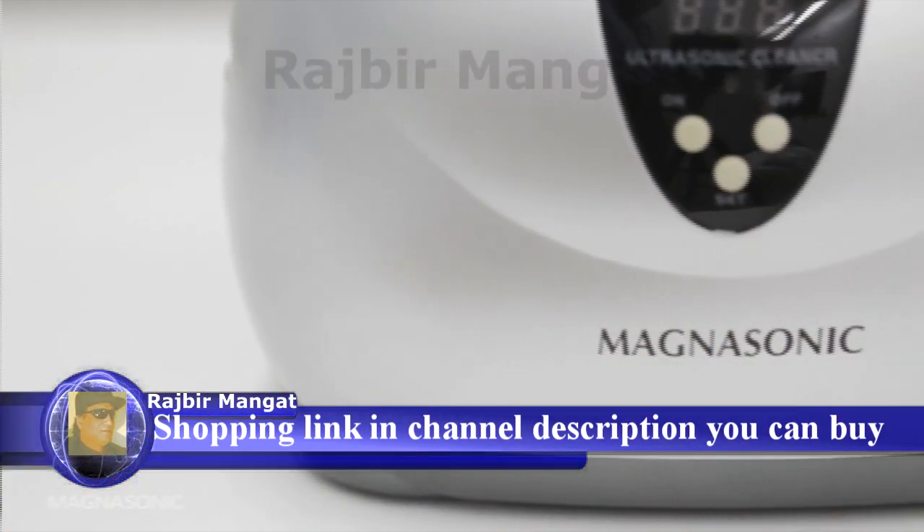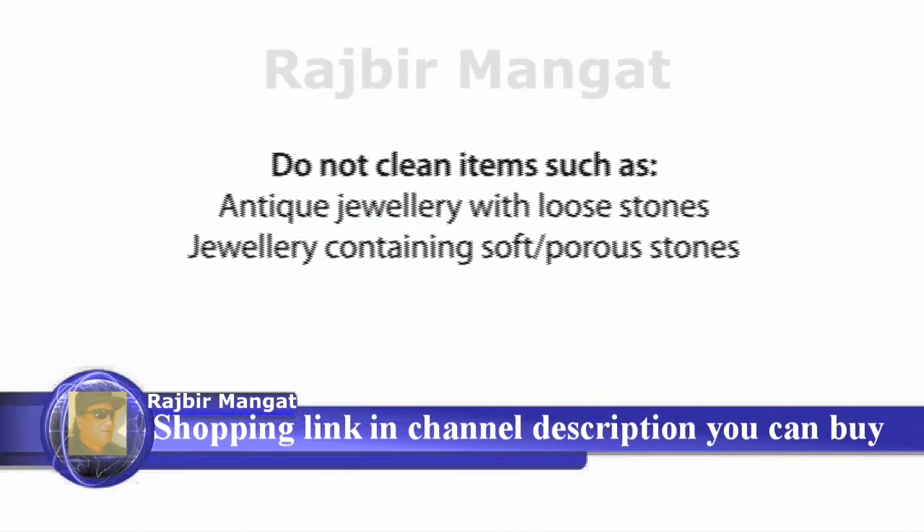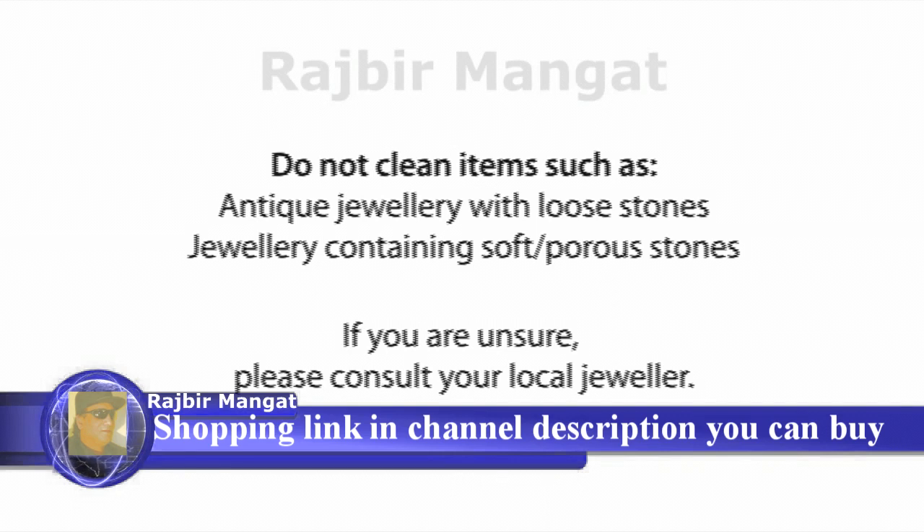Antique jewelry containing loose stones, and jewelry containing soft or porous stones like pearls, emeralds, amber, and opals should not be cleaned in an ultrasonic cleaner. If you are unsure whether you should use the ultrasonic cleaner on your specific type of jewelry, please consult your local jeweler.